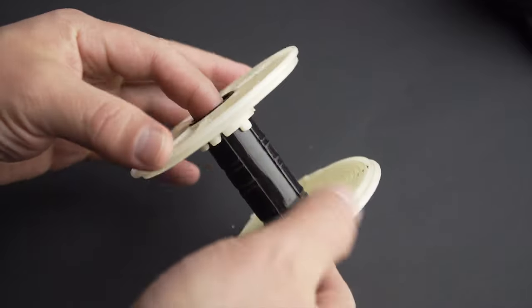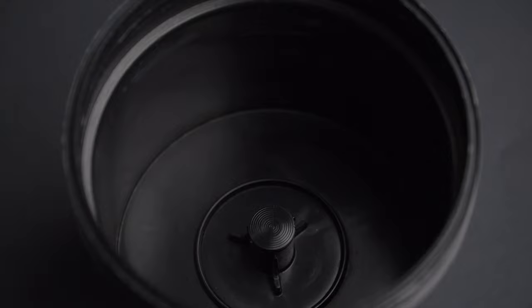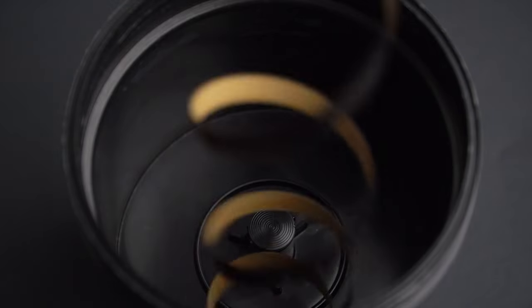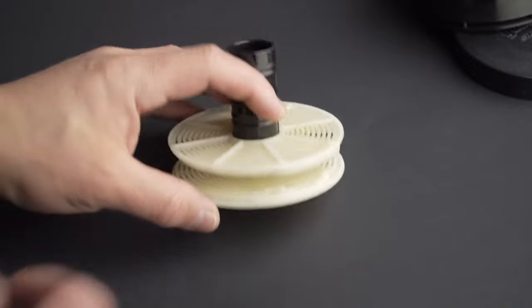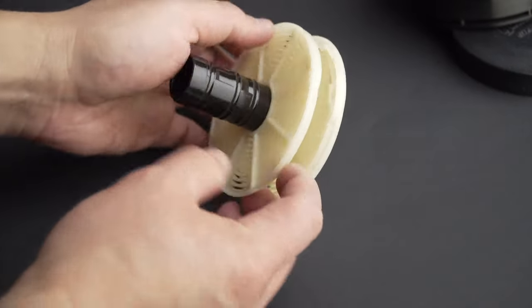Now, the reel cannot handle Super 8 film. I could just put a few feet of film inside the Yankee tank, close it and develop it using the spaghetti method, but I know I won't get the results I want. Well, you gotta do what you gotta do. I have to modify the reel.